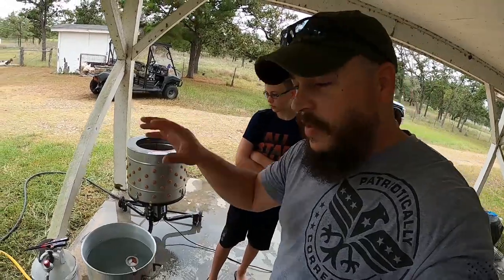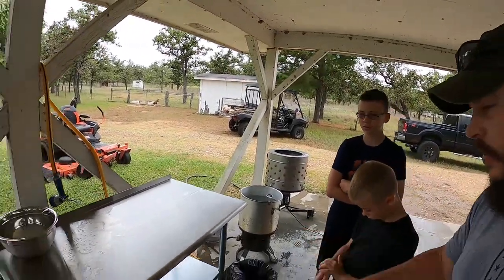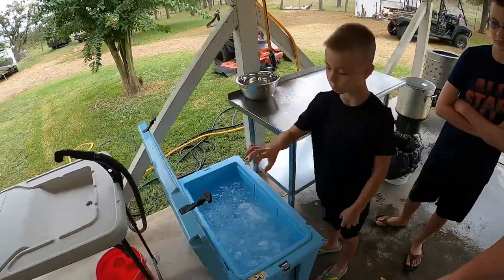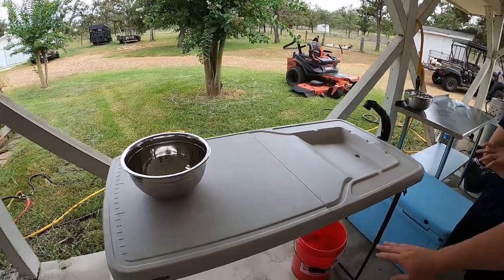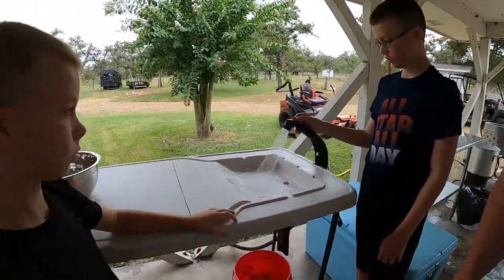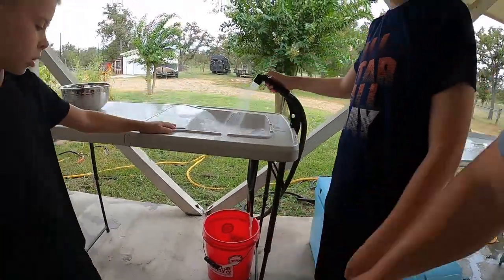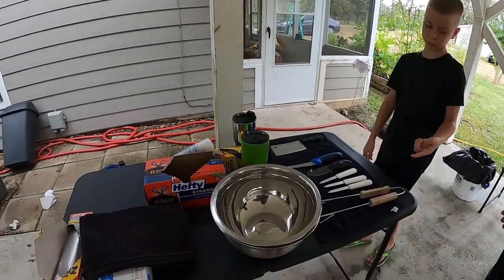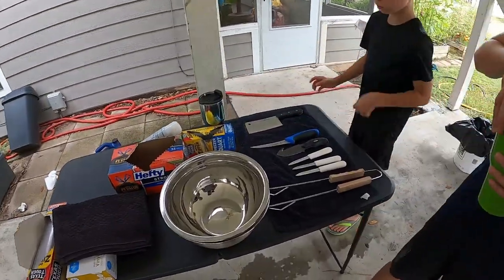Next is the stainless steel table — that's where we'll remove the guts and clean everything. We've got ice chests full of very cold ice. Here's another table with a sink — it's a fish processing table they sell at Academy and Bass Pro Shop. You just hook a water hose up to it, and you can put a bucket underneath so the water doesn't drain on the ground. Then we've got a dry table where we keep things we don't want to get wet — knives and all the tools.